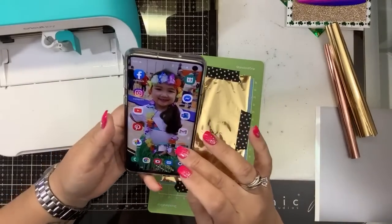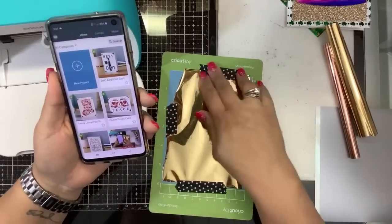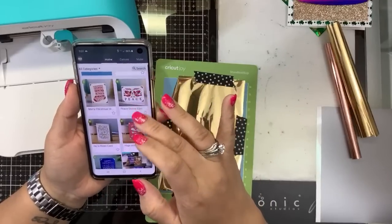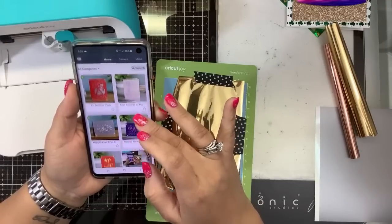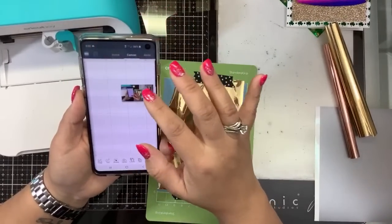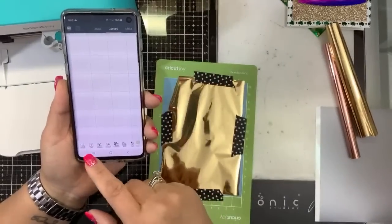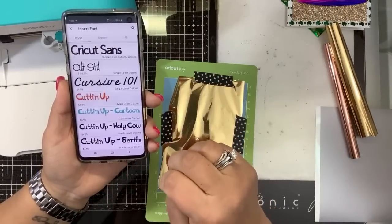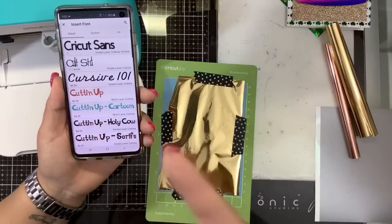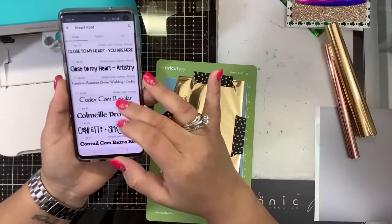Now I'm going to grab my phone and go into Design Space — this is what I really need to learn. My first Cricut, I'm not a Design Space person. I'm going to do a new design, go to Canvas, and grab a text box. A lot of these fonts have a price tag next to them. The 30 days free doesn't apply to those — if you pick one with a price tag you have to pay for it. Pick one without a price tag and it'll be free.